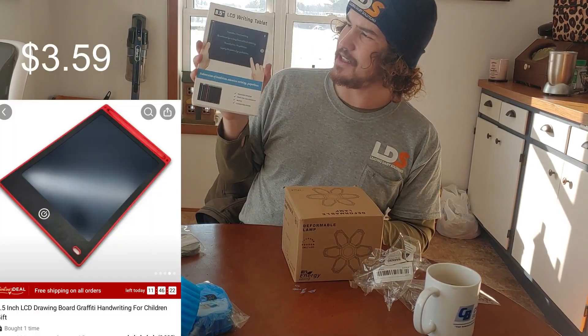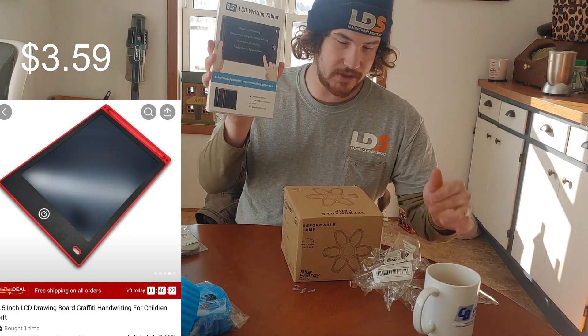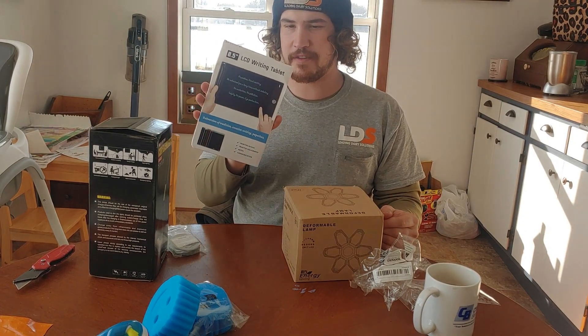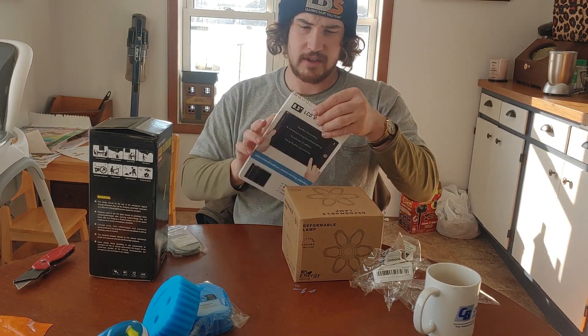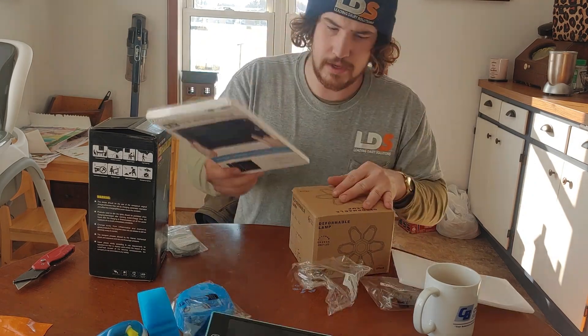This is an LCD writing tablet. Again, only like $3 — I thought I'd get it for my girlfriend's daughter to draw on. Kind of like an Etch-a-Sketch, but a 2023 version.